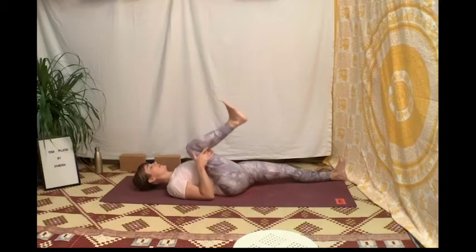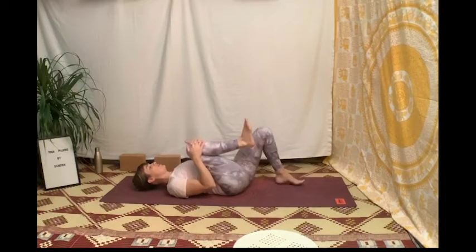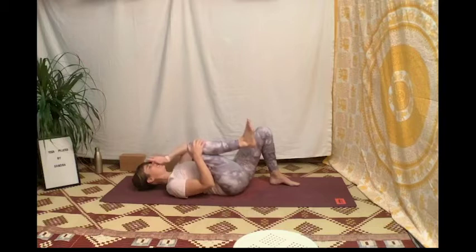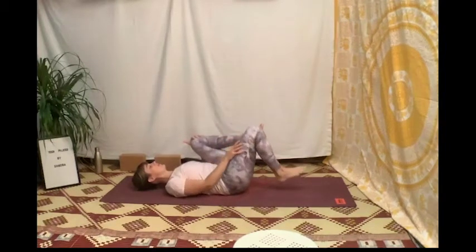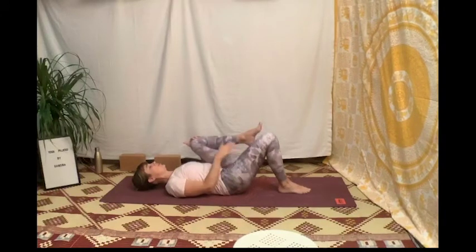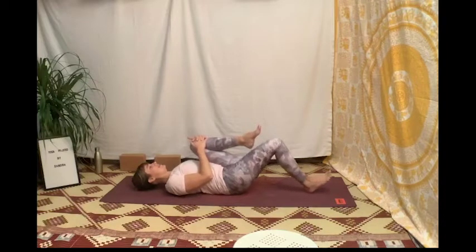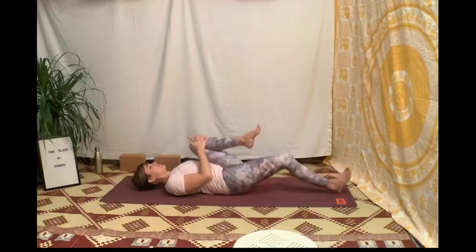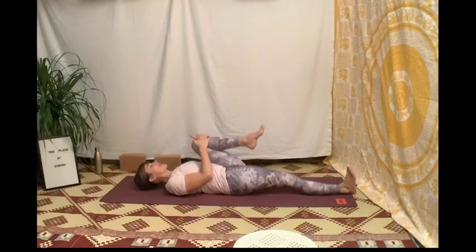Ramène le talon droit vers la fesse, puis ramène le talon gauche vers ta fesse, et change de jambe : ramène le genou gauche vers la poitrine, repose le talon droit au sol, maintiens le genou gauche avec tes mains et fais glisser ton talon droit au sol comme si tu repoussais une grosse brique — ramène les pieds flex vers toi.